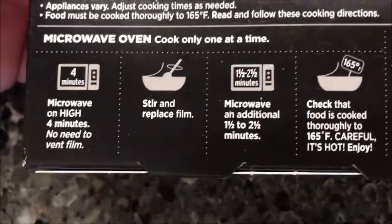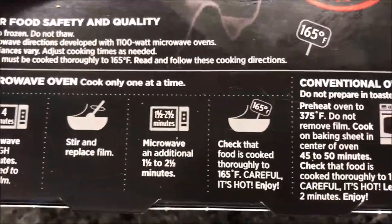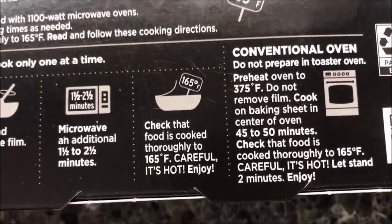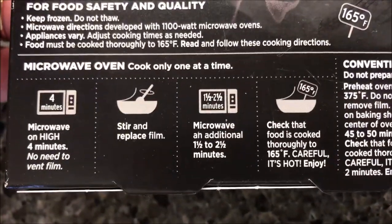Looking at the microwave directions: microwave on high for four minutes with no need to vent, then stir, replace the cover, and do an additional one and a half to two and a half minutes — I'll probably just do two. Then check that the food is cooked thoroughly by measuring the temperature. So four minutes, stir and recover, then another two minutes. Let's see what it looks like.